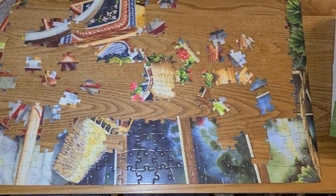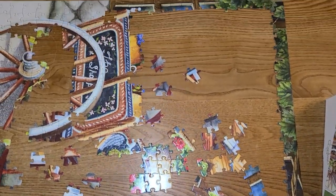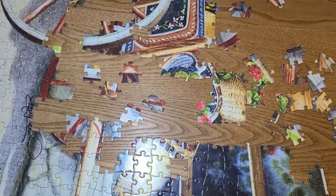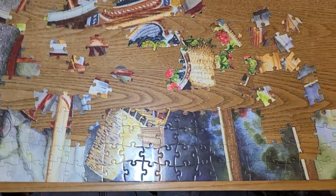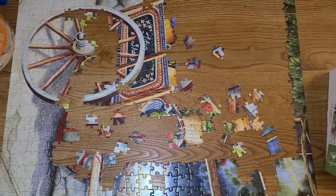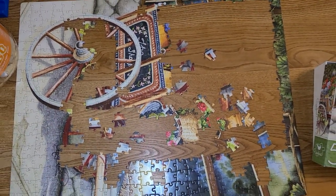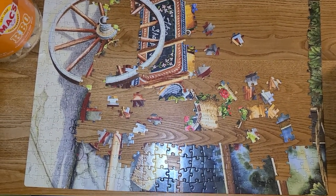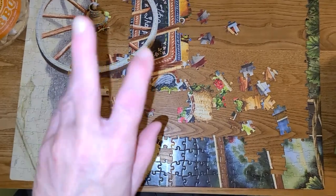And that is my puzzle — it's coming along pretty good. I wanted to share it with you. So I'm going to let you go for now. Come back next Thursday and see how much more I've got done on it. Alright guys, I hope you've enjoyed seeing the progress here, and I will talk with you all later. Bye.